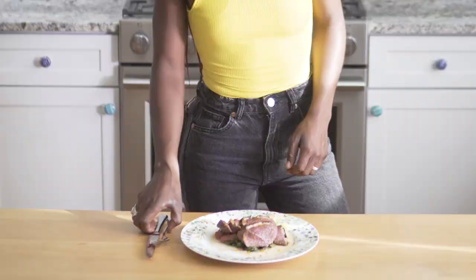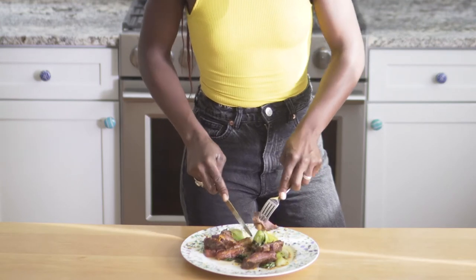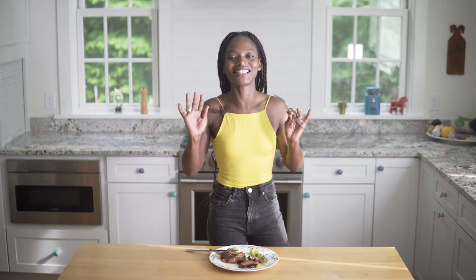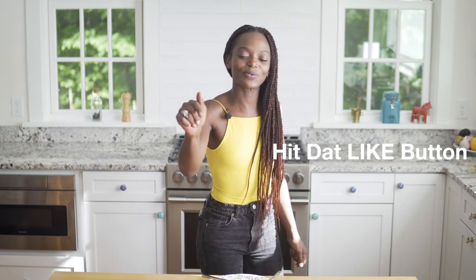Our duck breast is ready — now let's try it. I'll try to get a little bit of everything on this bite: the bok choy, the rhubarb. This is it. You want a nice crispy skin on the outside and a nice tenderness on the inside. When you cook it on the skin side, don't overcook it — five minutes is enough. The brightness of the rhubarb just cuts through the duck fat. Why bok choy? Because I love the crunchiness and the buttery flavor. Maybe now you'll cook duck at home. Thanks for watching. There'll be a new video every week, so please hit the like button and subscribe and I'll see you next time.